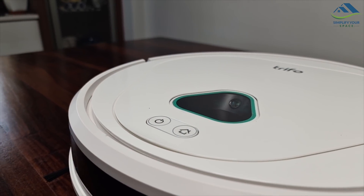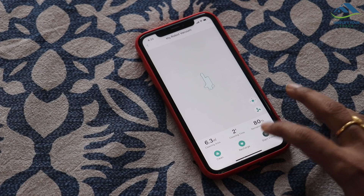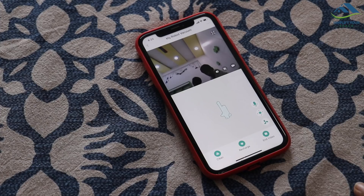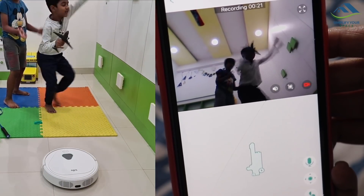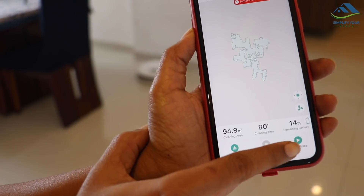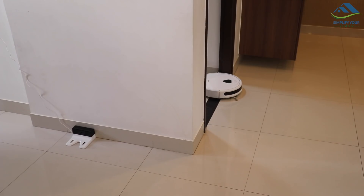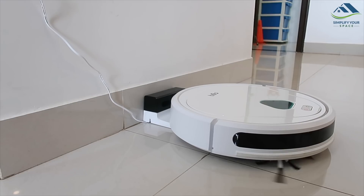It comes with an inbuilt camera, and you can do home surveillance or see what's going on in another room by choosing the 'Start Video' option. You can see and talk to family members and pets through Max. When it runs out of battery, it automatically goes back to its charging station and docks, then continues cleaning once the charge level reaches 80 percent.